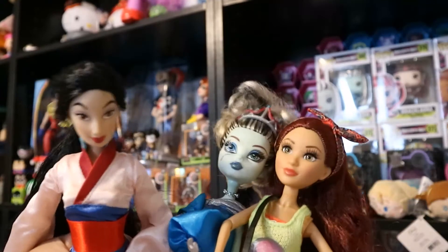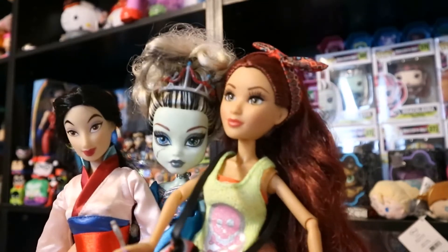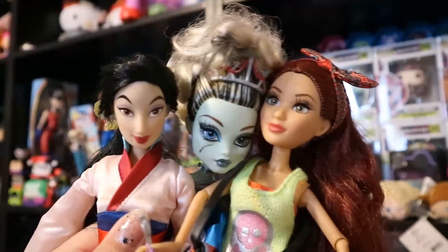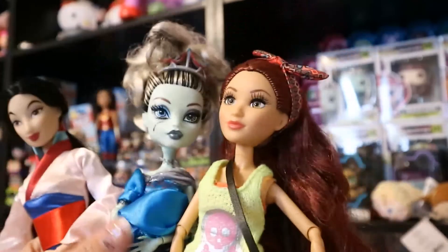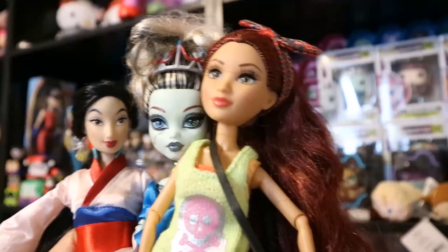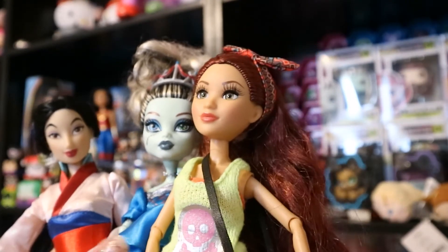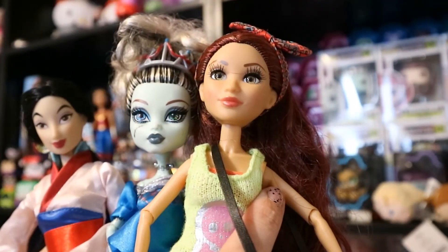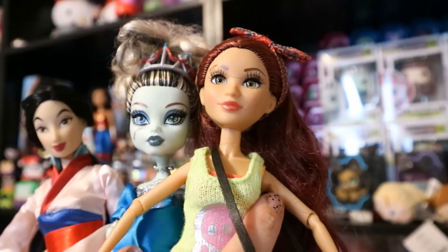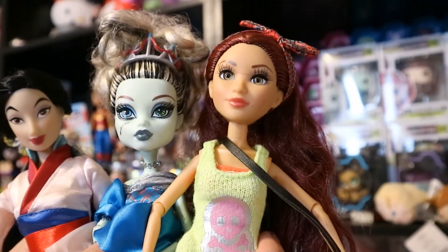So here are the three dolls I got from this Mercari haul. If you like this video, be sure to comment below which one of these girls was your favorite. I think I'm going to go with Mulan because she is in such beautiful shape — she is like new. I really appreciate these dolls, happy to add them to my collection. If you like this video, give me a thumbs up, be sure to hit that subscribe button and click that little bell so you'll get my latest videos when I post. I hope you enjoyed this Mercari haul, thanks for watching!